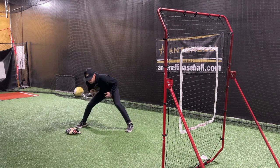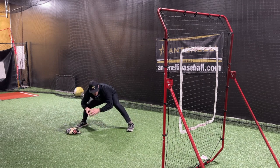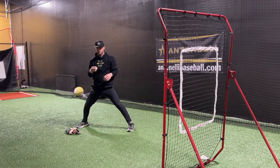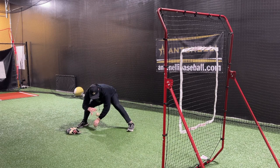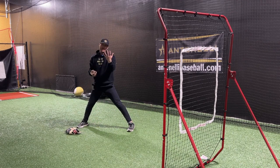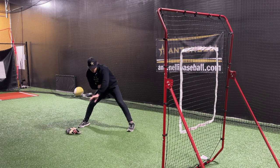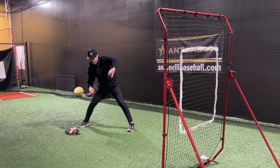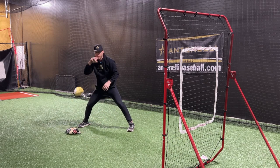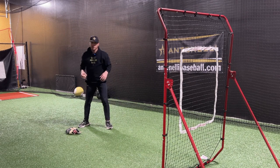We'll go backhand first. Get into a good fielding position — back flat, hand down on the ground. Take the ball, drop it, and just pick it up. I want to work through the ball, getting it off the ground as quickly as I can, creating a really small distance between glove and ball. I'm working my arm with my elbow — not pushing through like this, I'm literally just extending my elbow through the ball. I also want to work on transfers: go through it, bring it back, and transfer.